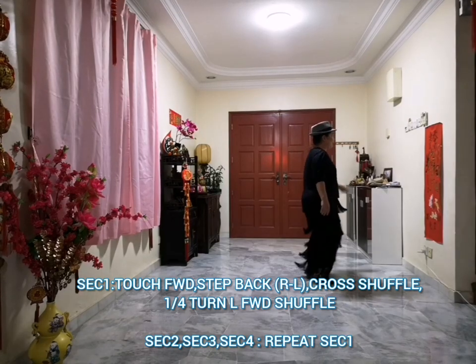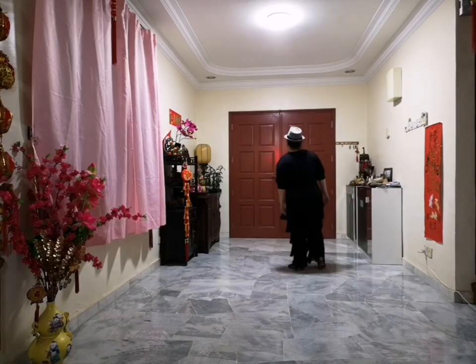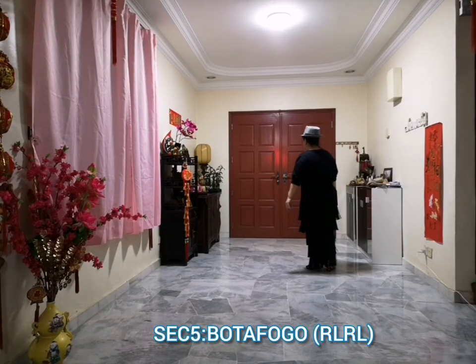3, 4, 5 and 6, 7 and 8. So, section 1, 2, 3, 4. Now section 5: Cross Samba forward, traveling forward, 4 times. 1 and 2, 3 and 4, 5 and 6, 7 and 8.